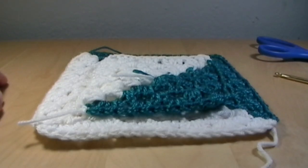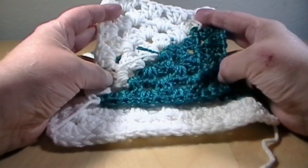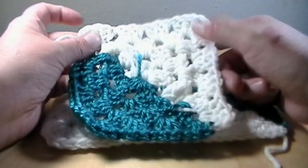Hi everyone, my name is Mary and welcome back to Queen Ink. It's been a long time since I have been back. So today in this video, this is Saturday Granny, we are going to be doing the two-tone granny square.